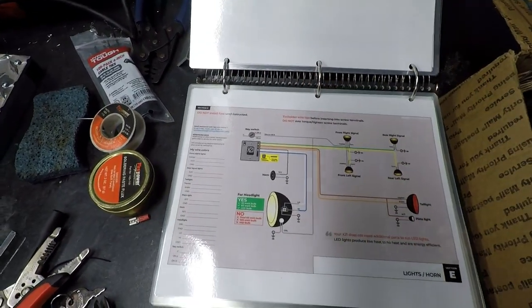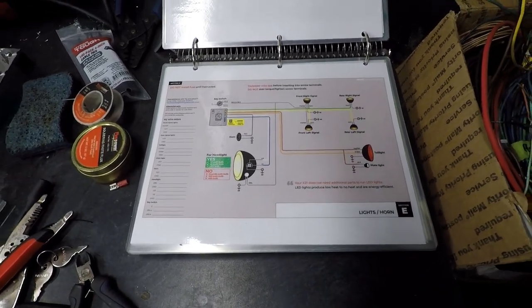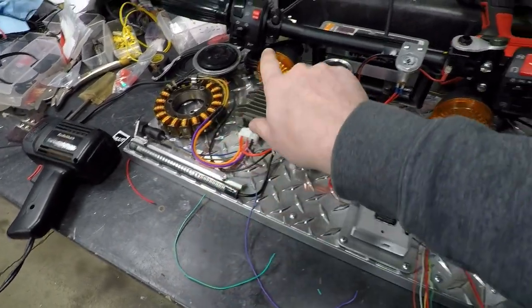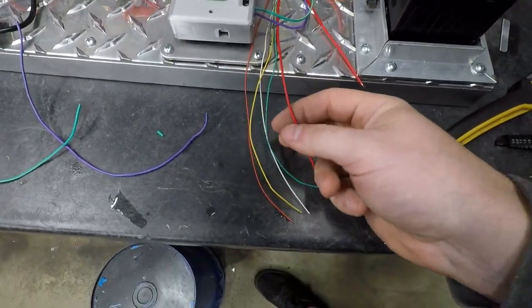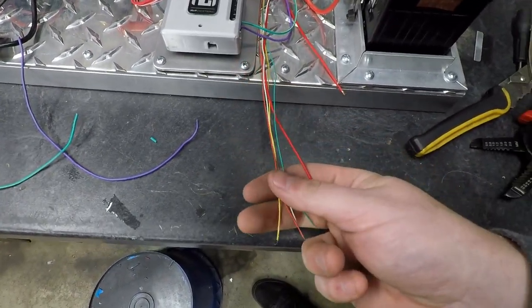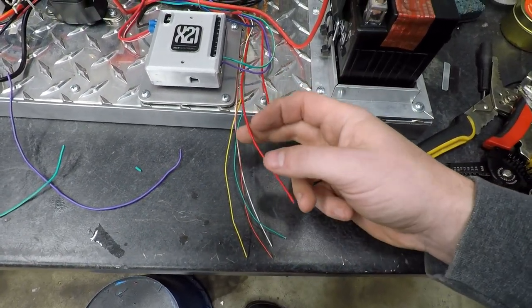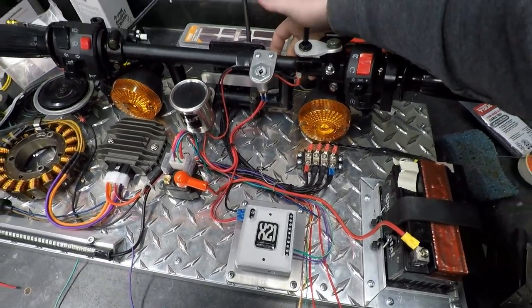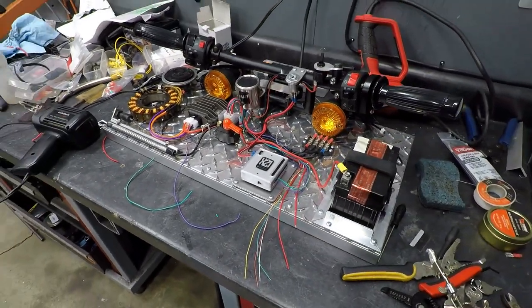After that, we have what looks like our lights and signals. All of the grounds are already run for the taillight and the turn signal up here, and everything is run down to here. We have our turn signal outputs along with the headlight high and low beam. What I need to do is run some wiring from the actual turn signals up here all the way back down, and we'll be good to go.